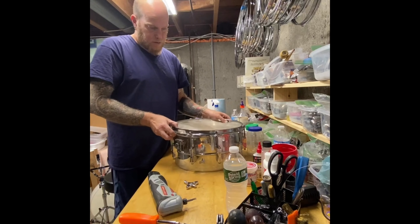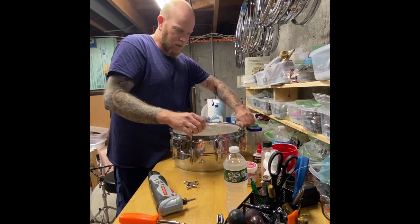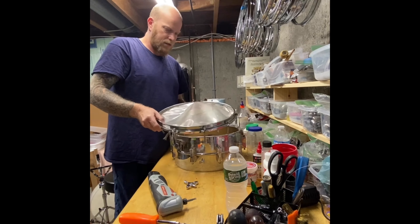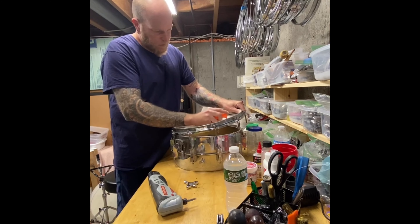I'm not going to really bore you with the whole disassembly process. It's really pretty simple — the whole thing, actually. It's basically just taking it all apart and cleaning it.